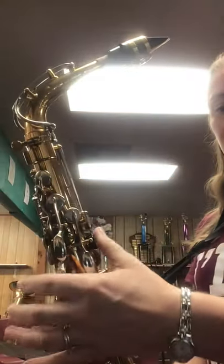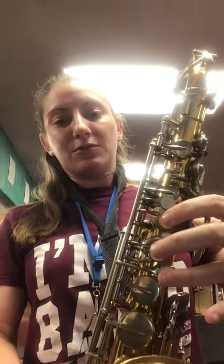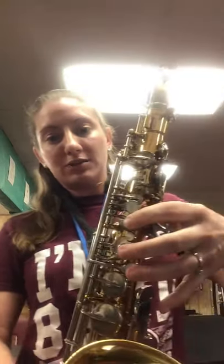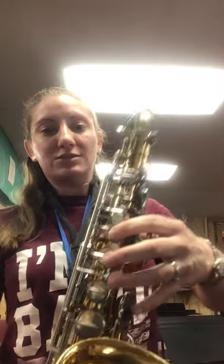On my left hand, my thumb — my left hand thumb — is on the black dot. And then here's what my left hand first three fingers look like. Notice, I'm holding up the saxophone at the same time. I skipped a key here, and I skipped a small key. So that's where your hands will go, and then your pinky will just hang out.